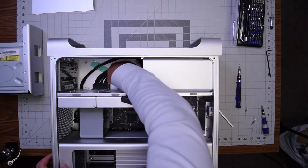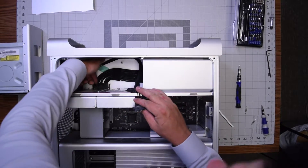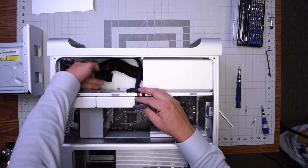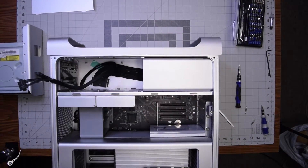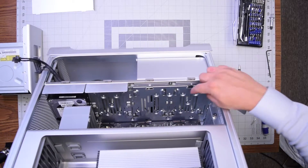Go ahead and disconnect the power supply from the logic board. You can put pressure on both ends of the cable, squeeze it together, and then shimmy it left to right to pull it out.